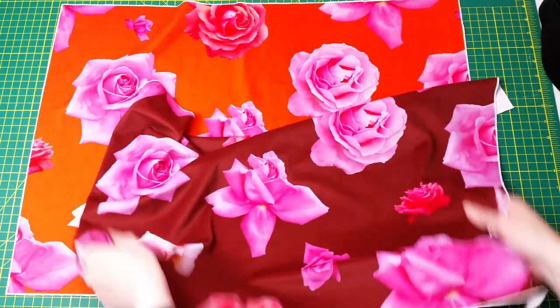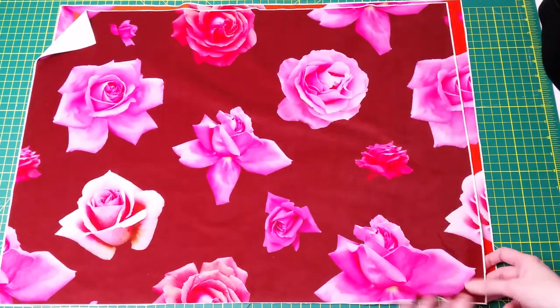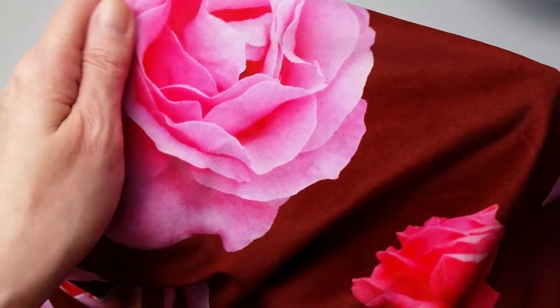First let me show you the materials that I used for making this project. I had the burgundy and orange versions of my Pink Roses design printed on two quarter pieces of velvet fabric. Here you can see the design.